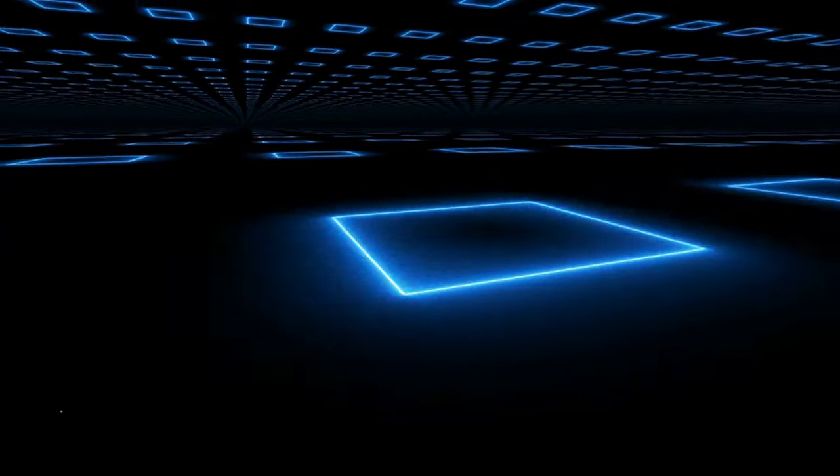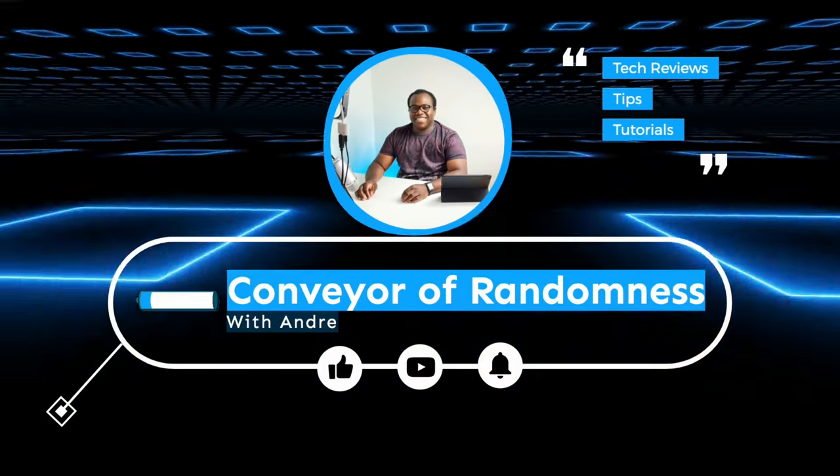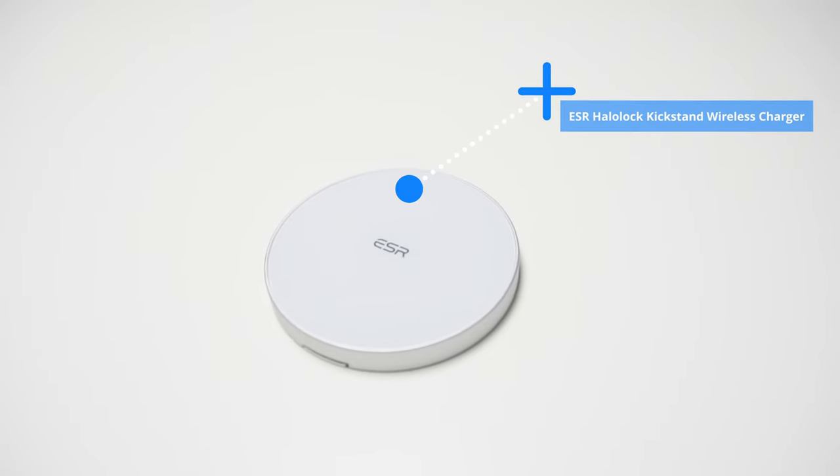If you're looking for a wireless charger for your iPhone that utilizes its MagSafe capabilities but isn't Apple's own MagSafe charger and has one extra useful feature, then let me show you the HayLou Lock Kickstand Wireless Charger from ESR. Hey, it's Andre and today I'll be looking at the HayLou Lock Kickstand Wireless Charger from ESR. You're probably asking yourself what more could I want from a charger other than being able to conveniently charge my iPhone quickly and effortlessly.